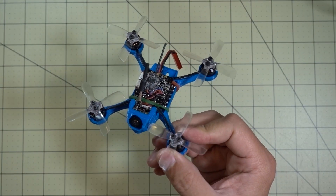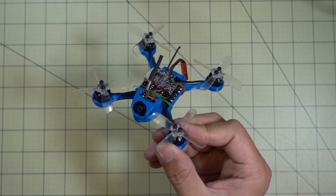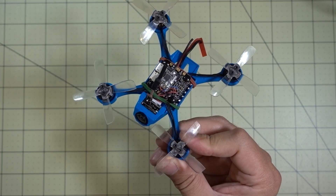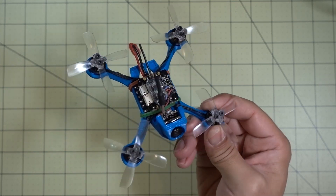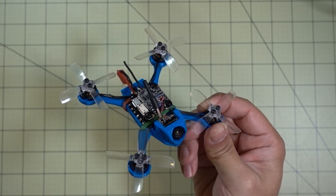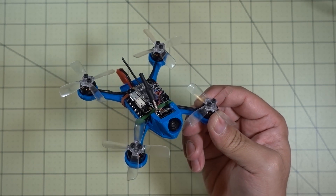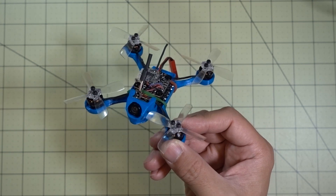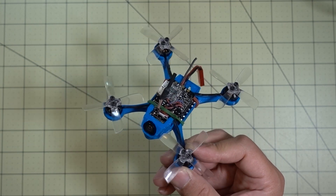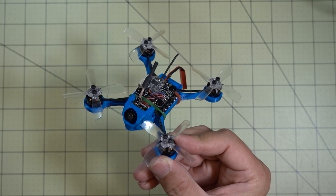I tried flying this on the red Racer Star props and those are no good, so don't get those — get these instead. These are the Gemfan four-bladed 2035s; I'll put a link in the description. These are very balanced and very smooth, and they didn't cause any oscillations or vibrations which were causing it to fly very poorly. So it flies really well now on these props, and they are very durable as well.